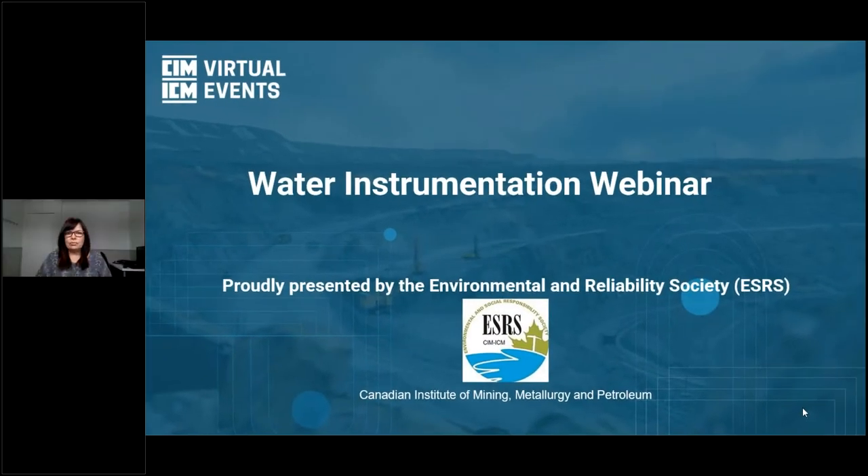Good day and welcome, and Happy New Year to all. Today we are presenting the Water Instrumentation Webinar. My name is Mary Lou Ruboulis, Client Relations at CIM. On behalf of the Environmental and Social Responsibility Society, ESRS, we thank you for joining us today.